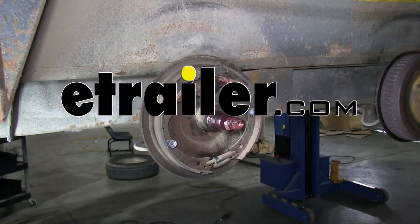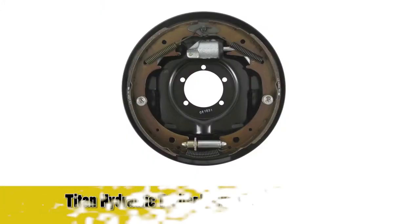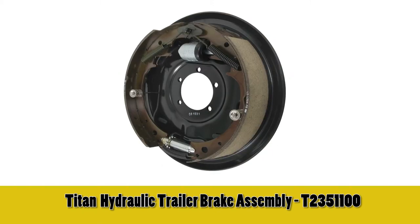All right, today on this old trailer, we're going to install the hydraulic brake assembly, part number T235-1100.